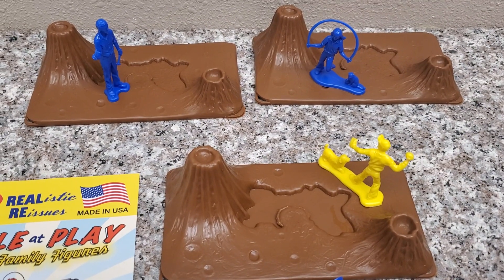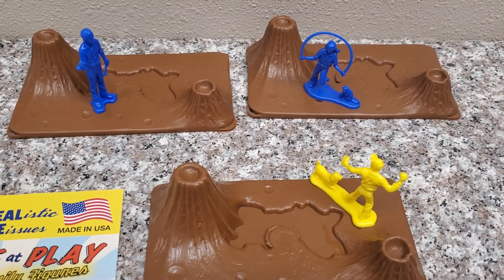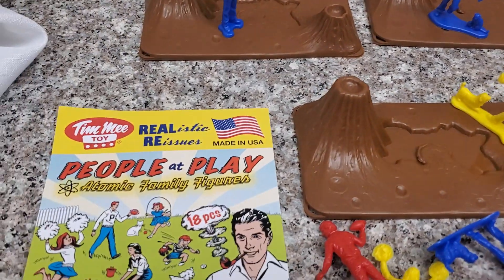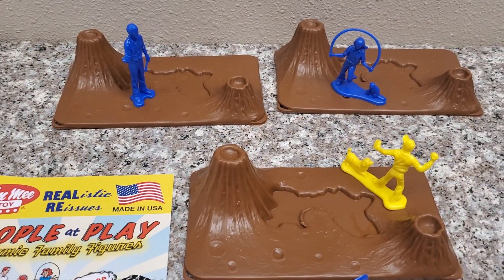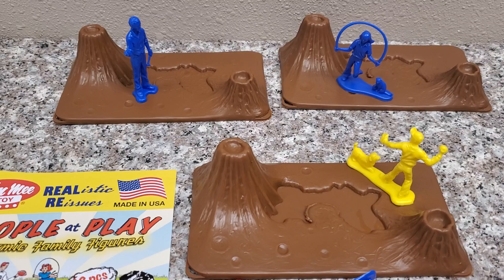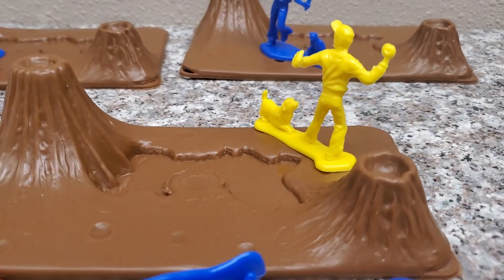Hey guys, Joshua Gundamu here and today we're reviewing Timmy Toys three-piece volcanic terrain, with a few of the Timmy Toys people at play sold separately helping me show it off. Special thanks to Timmy Toys for sponsoring this review. Make sure to check them out at timmytoy.com — there's a link down below in the more info area.